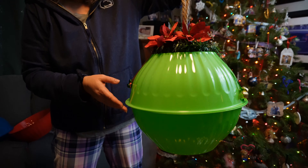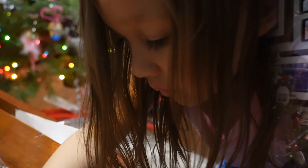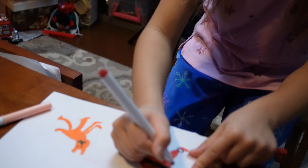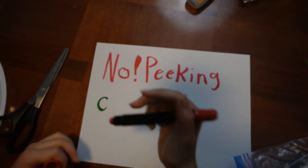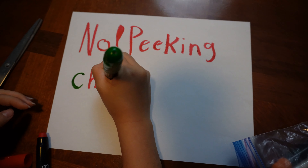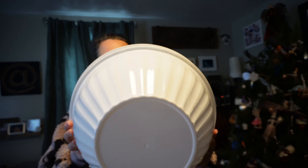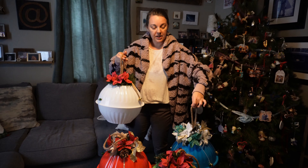Check it out! I'm going to wait to hang these up — it's going to be adorable! We finished all four, finally! We're going to go hang them out on our tree!